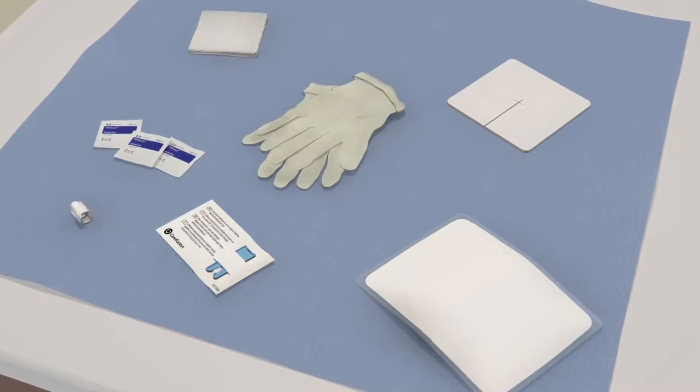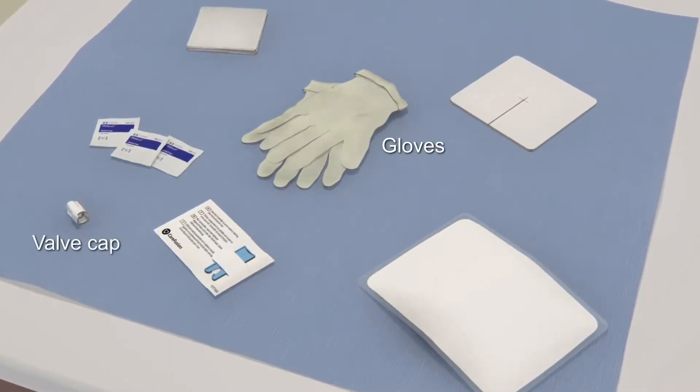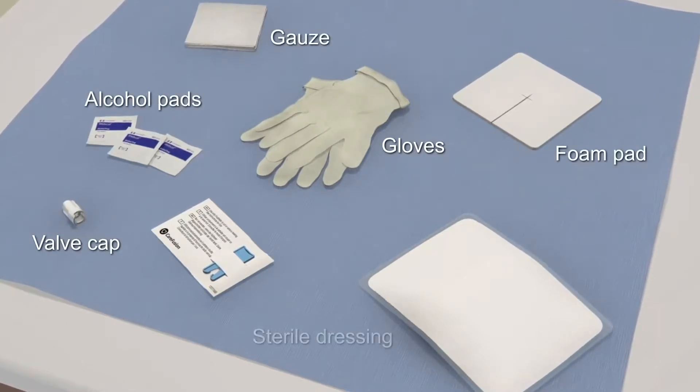The kit contains the sterile items you need to drain at home, including gloves, a new valve cap for the catheter, alcohol pads, gauze, a foam pad, and a sterile dressing.